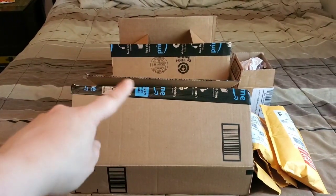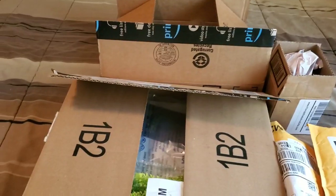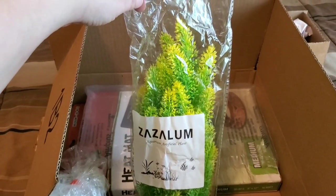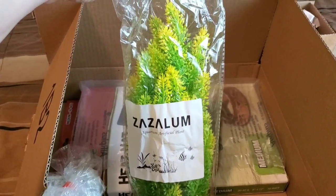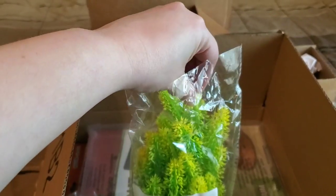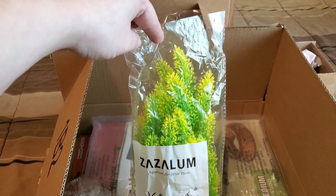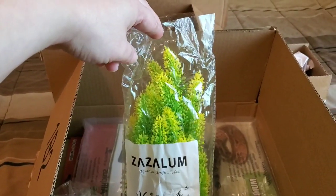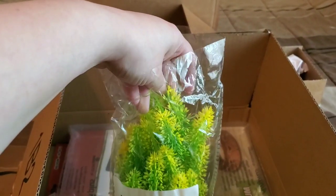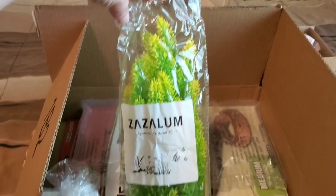I have already opened all the boxes and packages so it'll be easier to get everything out. The very first item is for the betta fish — for Moe's tank. I ordered an aquarium plastic plant. It is very soft and silky and not pointy at all. When I saw this plant on Amazon I absolutely loved it because I was looking for a nice tall and poofy plant. I'm trying to stay with the natural theme — green and brown — and this fits perfectly with just a hint of yellow.